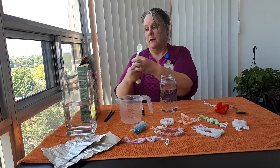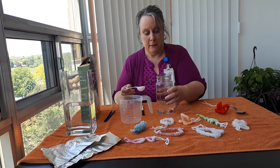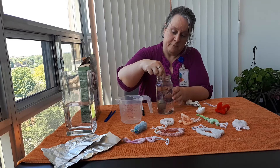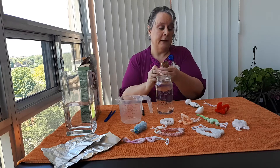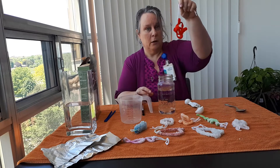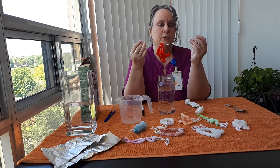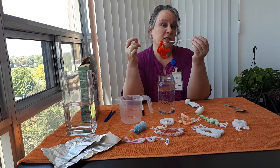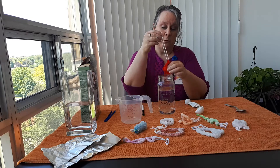So if I added my six tablespoons of borax into my vessel here, you would stir it really well for about a minute. Then you are going to take your pipe cleaner — I've got some yarn here. You could use string, dental floss, or fishing line — whatever you have to suspend your pipe cleaner in the water.